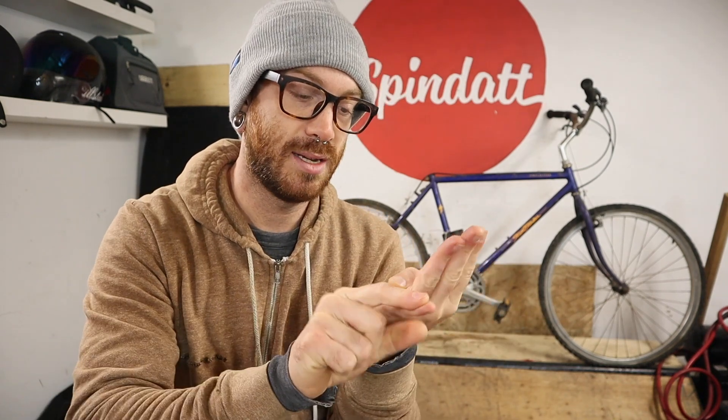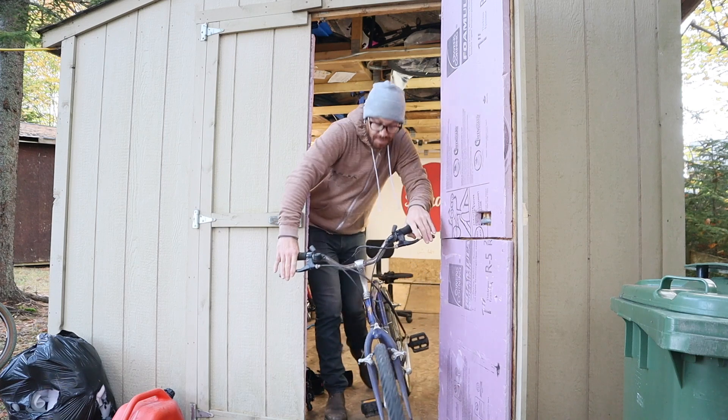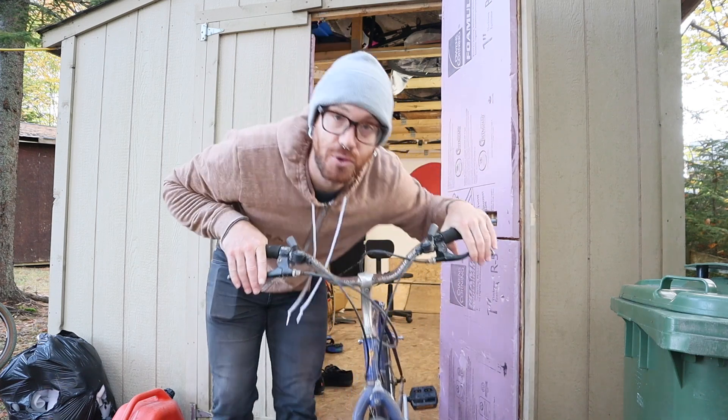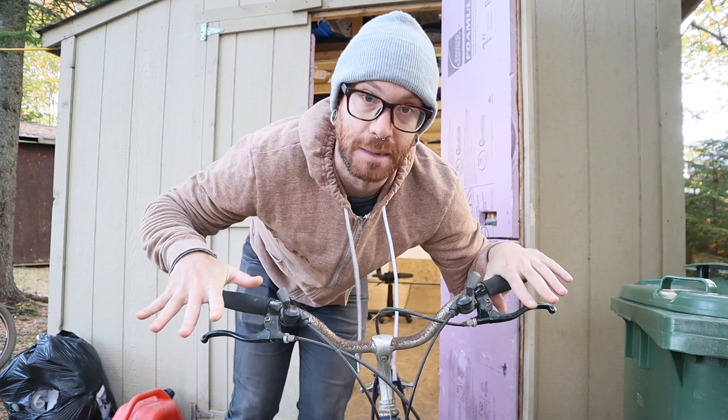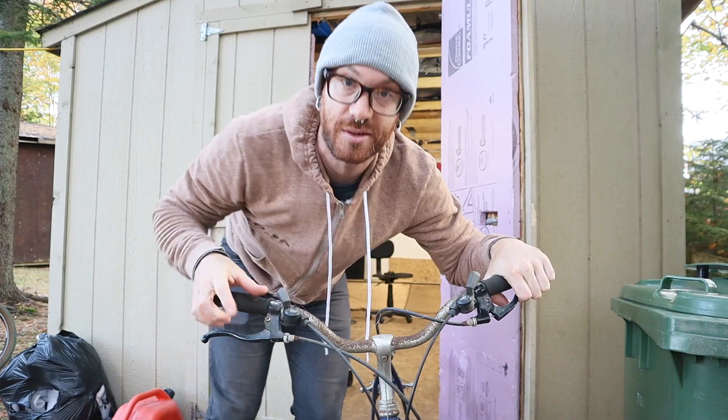I think this is going to be the biggest change right here. Do not — I repeat — do not underestimate the power of just cleaning a bike. Like washing it, cleaning it. Don't underestimate that.